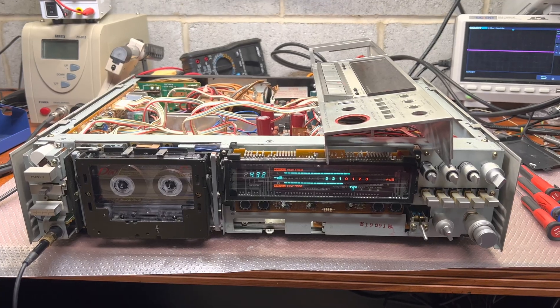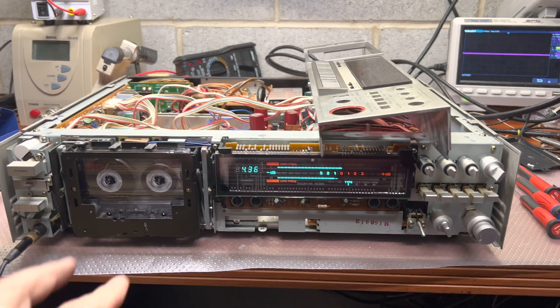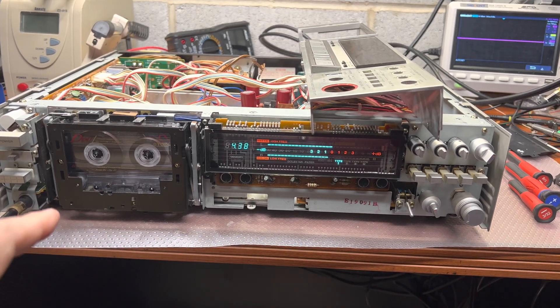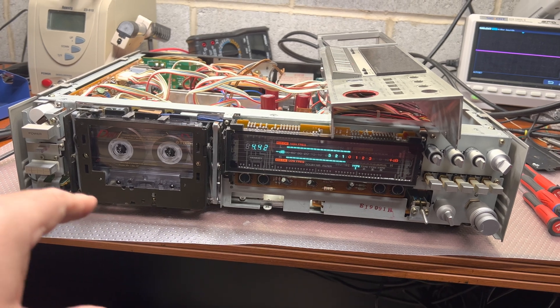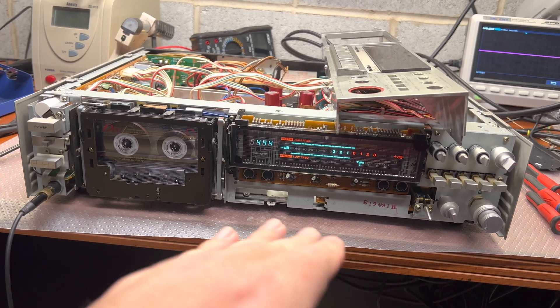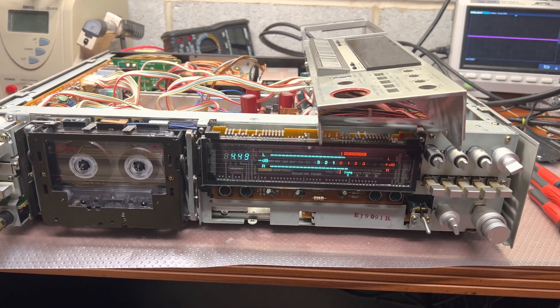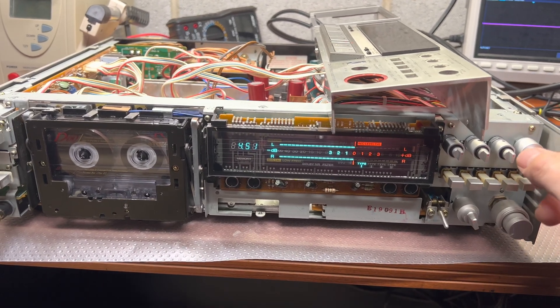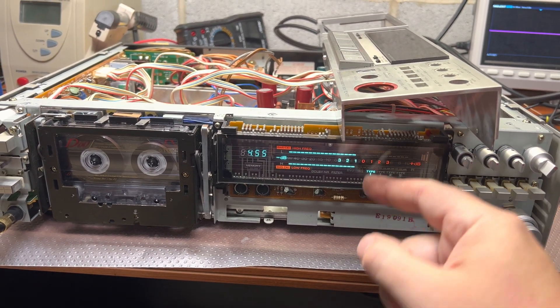Well guys, I finally gave up, pulled out the head, and fully lapped it to make it flat and nice clean. Now everything works — here are the levels at zero, and here is the bias. We need to match highs and lows.